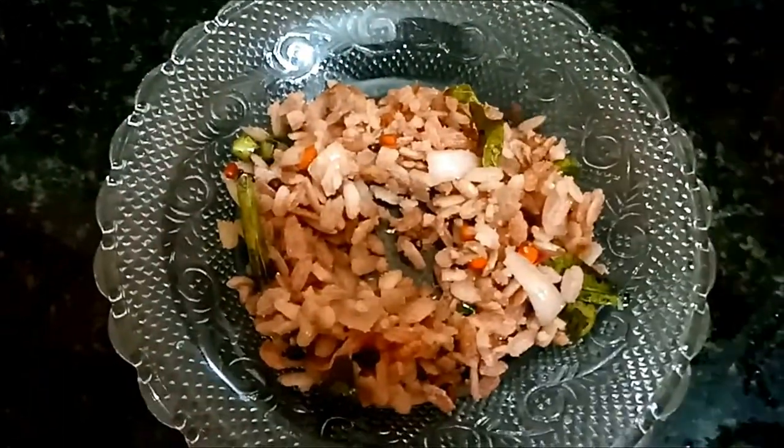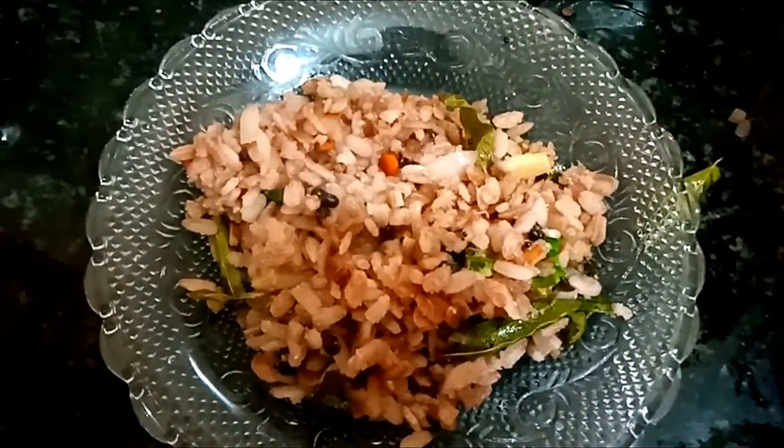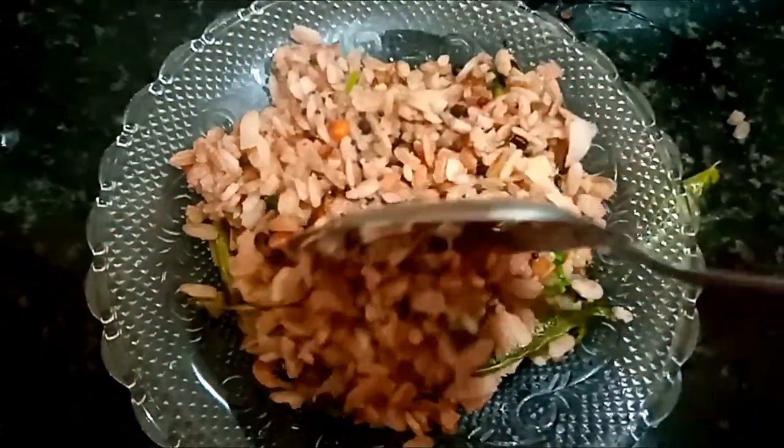Hi friends, this is Booby. Welcome back to our channel. Today we are going to show you an awel recipe — awel masala or awel loop. We can do it in 5 minutes.